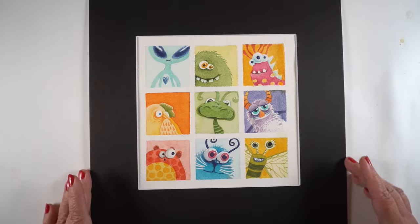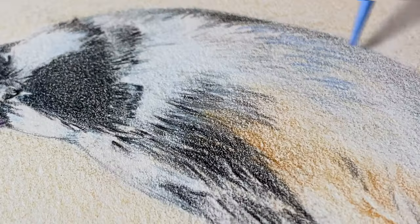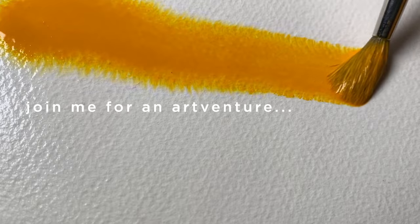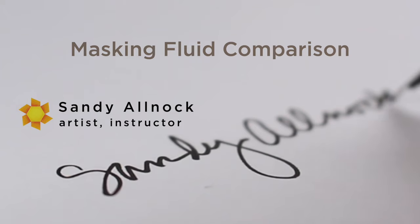So buckle in — we've got a lot to cover. Let's get started! Let's get to all that masking fluid testing.